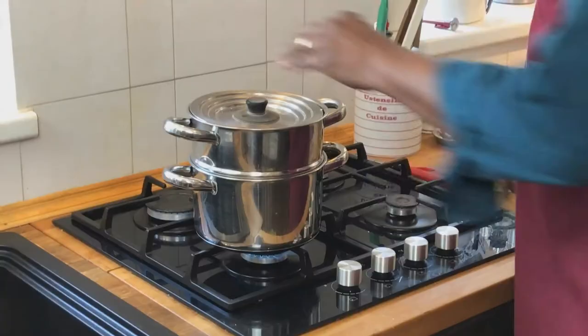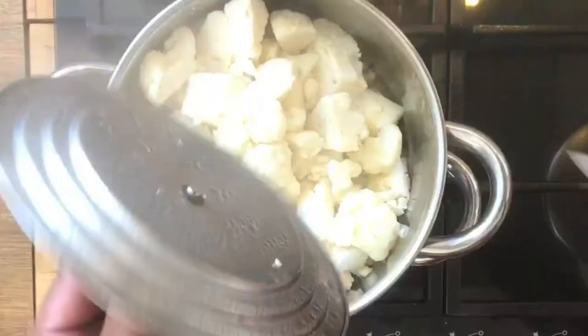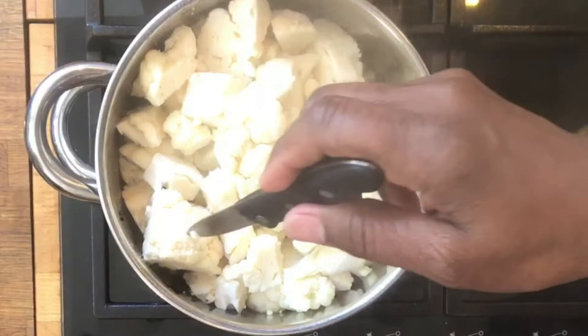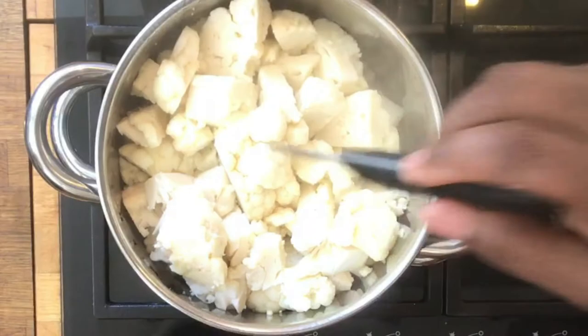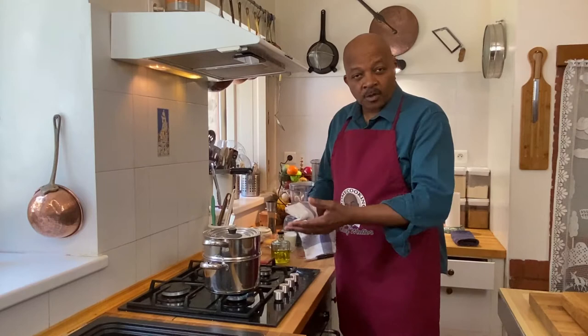We've got our cauliflower in the steam basket and we just want to steam it until it is tender — not until it's falling apart. You can see my knife's not even going through it yet, so we're going to let that steam for a little bit. It usually takes about 10 or 15 minutes for cauliflower to get tender.